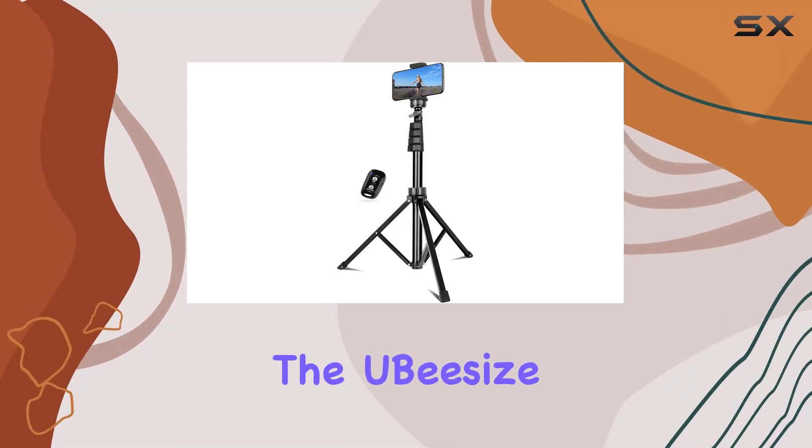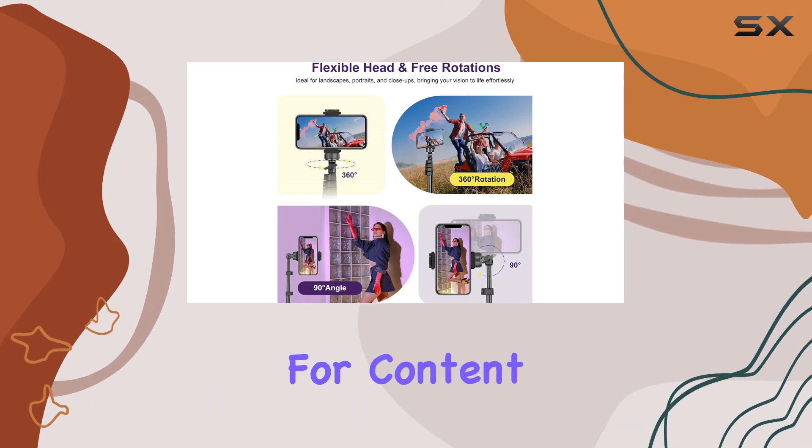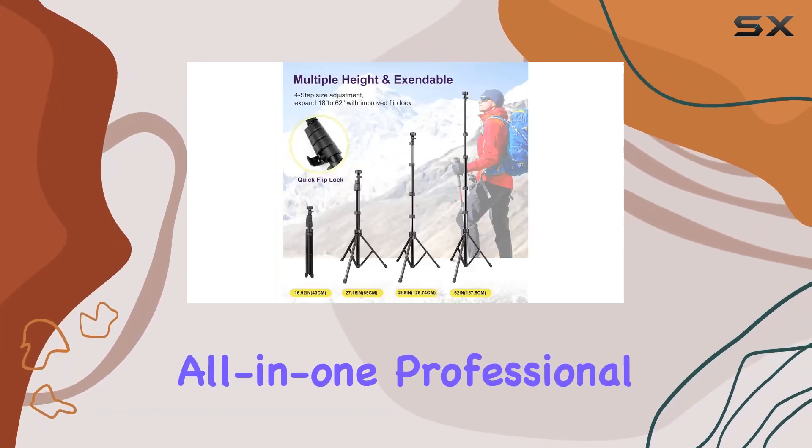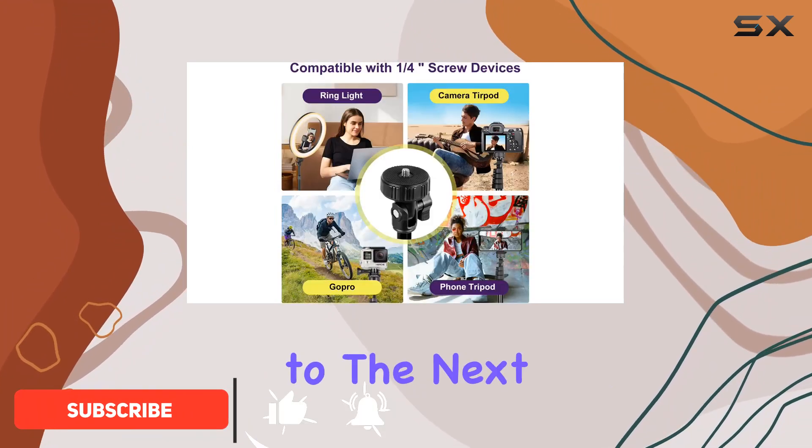Today, we're diving into the Ubezai Selfie Stick Tripod, and let me tell you, it's a game changer for content creators. This all-in-one professional combo is not just your regular selfie stick — it's a versatile tool that takes your filming to the next level.